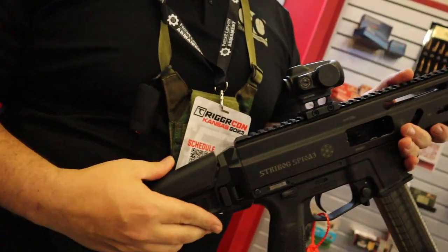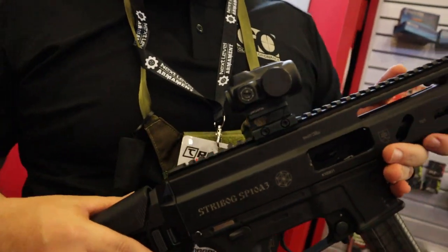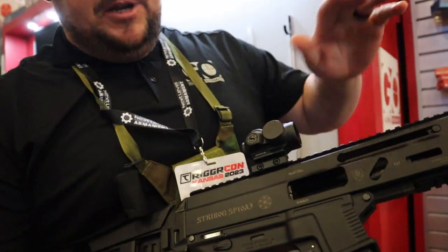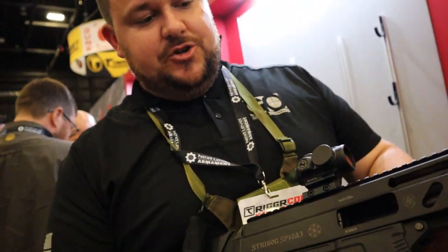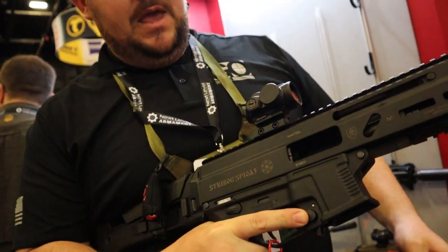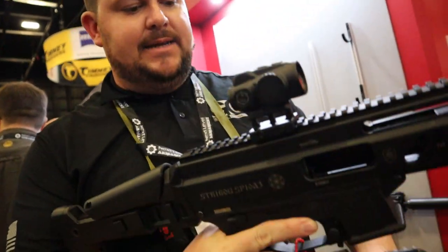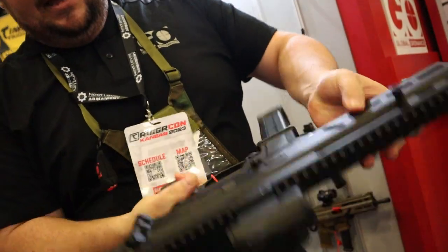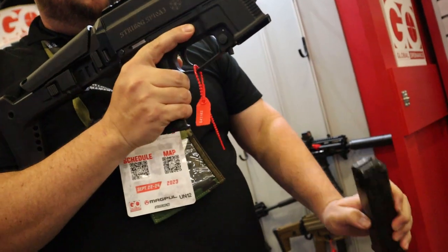Hey guys, Jordan here from Global Ordnance. I'm here with Dan — he's one of the first guys to get to take a look at the new Streebog chambered in 10 millimeter. 1 millimeter better than 9 millimeter. Same roller-delayed action you can expect on the rest of the Streebog, so really smooth shooting. Uses UMP mags. I call it the three-way mag release — you can use ambi sides or there's a paddle on the bottom.